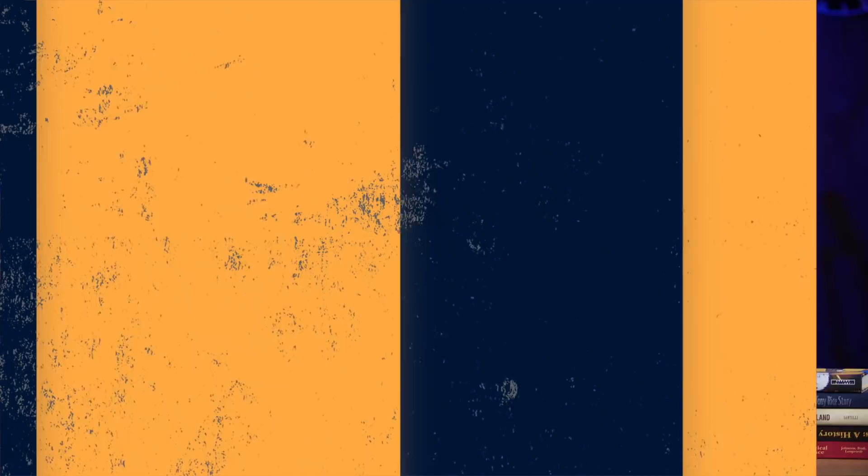Last but not least: if you've ever wondered what a Canadian guitar looks like — it looks like a bunch of Sherwood PMP 50-30 hockey sticks cut up to form a guitar. Found on Your Guitar Sage's Instagram, guitarist Eric Andreas shared this, and it's genuinely funny. A deep love for Canada and Canadian culture makes this especially delightful — that is indeed a Canadian guitar.